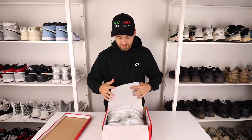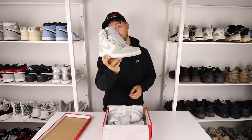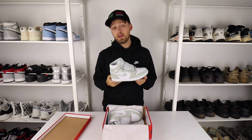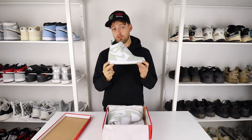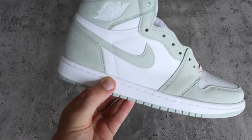Moving the paper to the side, here is your first look at the Nike Air Jordan 1 in the Seafoam colorway. In my opinion, this colorway is really, really clean. If I give you a close-up of some of the details, you'll realize how nice this shoe actually is in person.